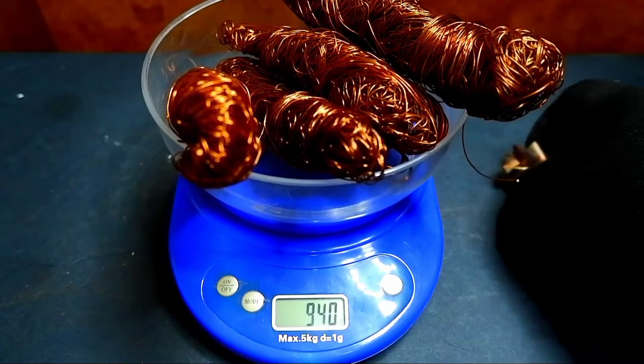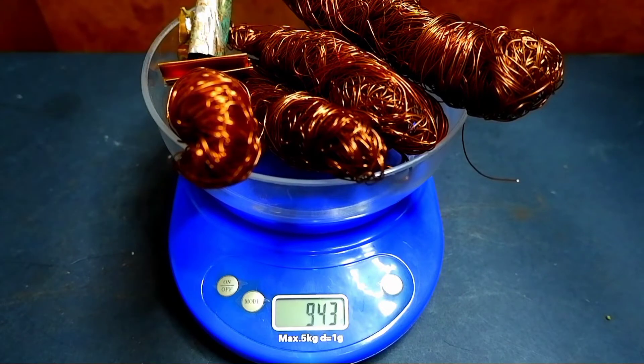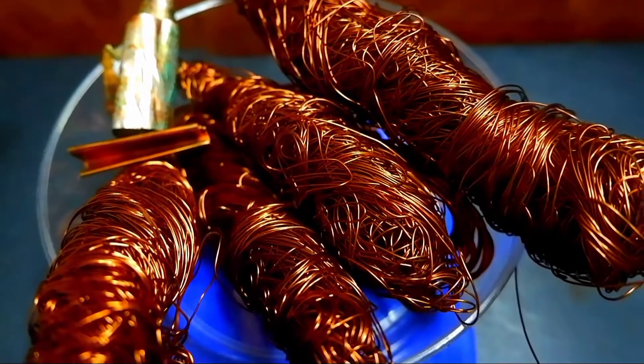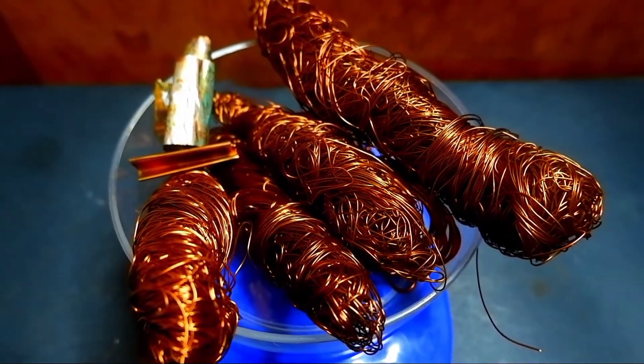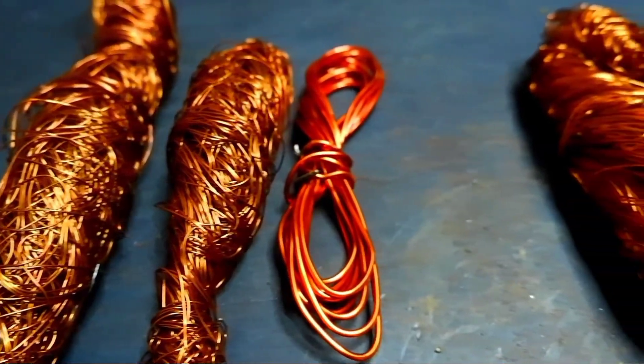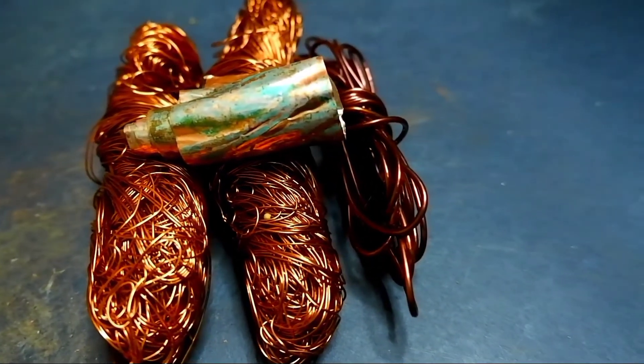From the two transformers I was able to remove almost a kilogram of copper and I am very pleased with the result. That's all for today my friends. I hope you liked the video. Do not forget to rate this video, like and subscribe to the channel. Goodbye to everyone.